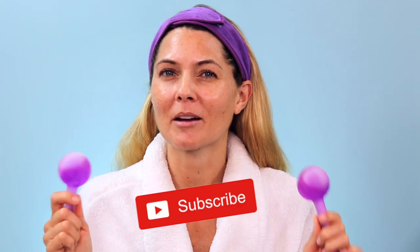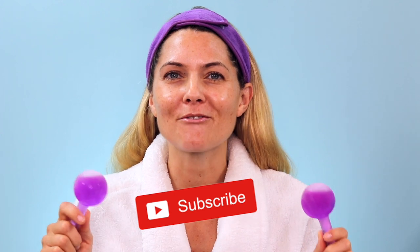Hey you guys, welcome back to Beauty Beyond 40. If you're new to my channel, my name is Trina and I make videos mostly about beauty tools and skincare. If you're interested in these topics, I would love it if you could subscribe to my channel because I do upload a new video every week.